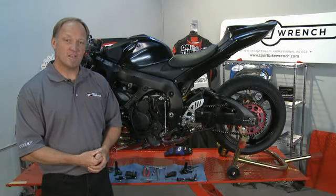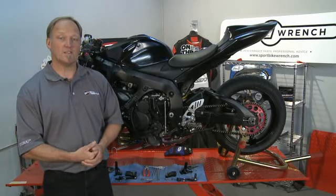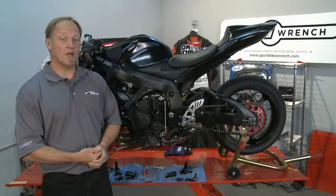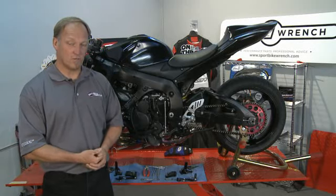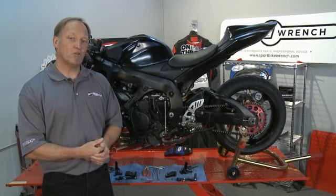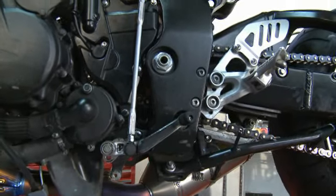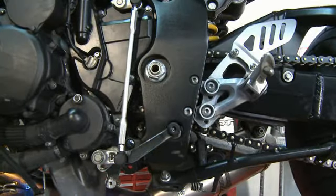With our project GSXR 750, today we're going to remove our OEM rear sets and then we're going to install an aftermarket set of rear sets. The stock rear sets only provide a little bit of adjustability in terms of the position of your feet and the mount.